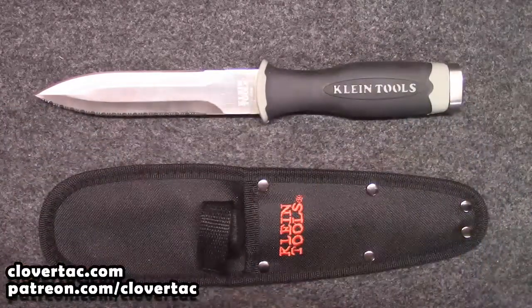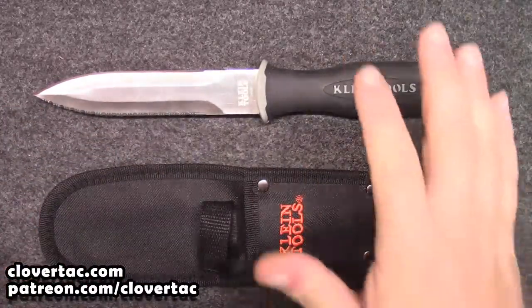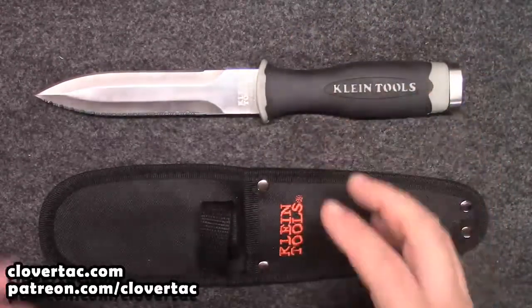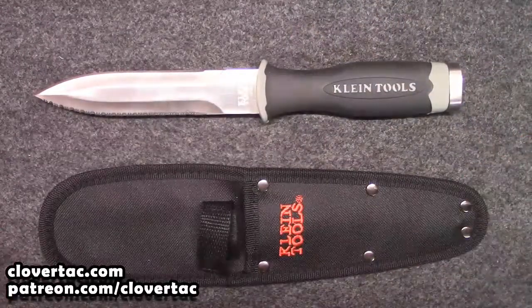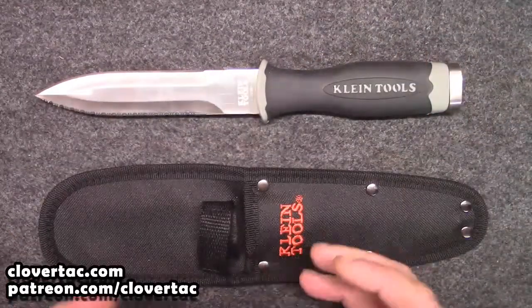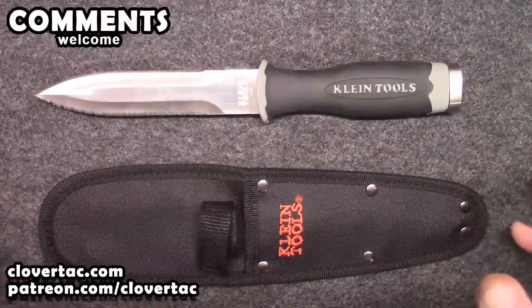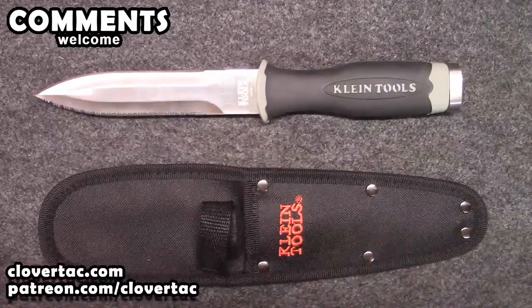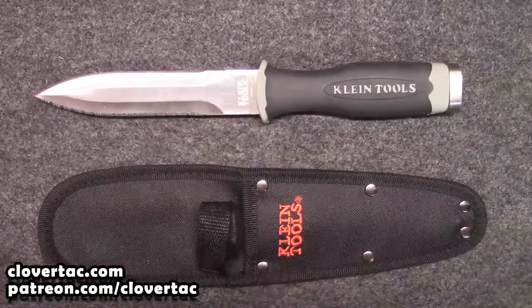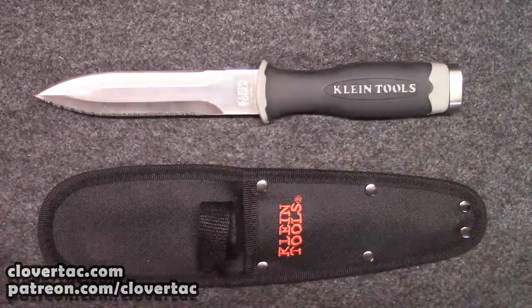I'd really like to know from folks out there if anyone uses one of these — maybe you've seen one before, maybe you do own one. What do you use it for? AC work, hunting, camping, something like that? I would be very interested in having a conversation down in the comments below. Thanks for watching, and until next time, don't forget to chain fire freedom.